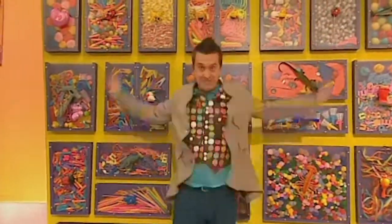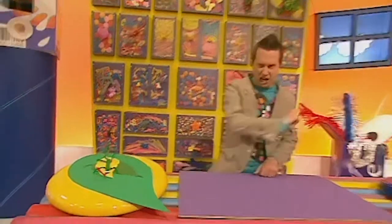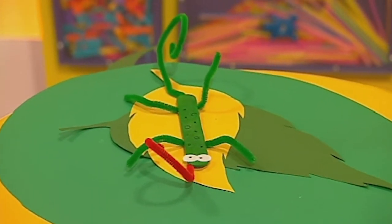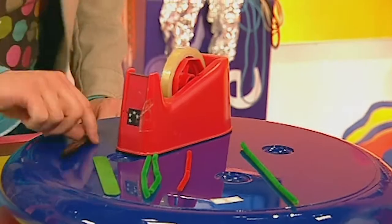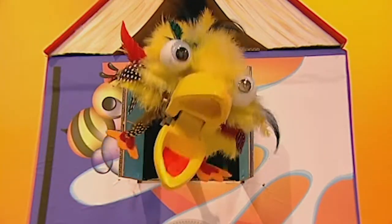It's Minute Make time! Here's what we're gonna make today: a jumbo lolly stick lizard — what a great way to use up all your old lolly sticks. To make one of these you will need a jumbo lolly stick, four pipe cleaners, two white stickers, a black pen, and some sticky tape.